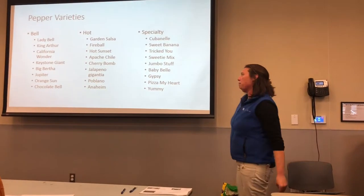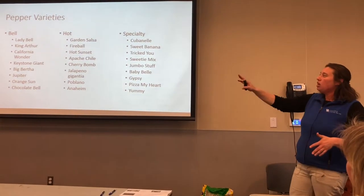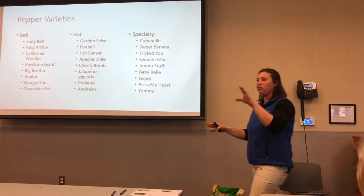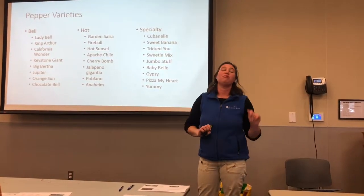There are all different varieties of peppers out there. It really does not matter which variety you plant. I would watch, unless you really know, if you're going to put one hot, one sweet, one mild in there — make sure you know and you label the varieties.